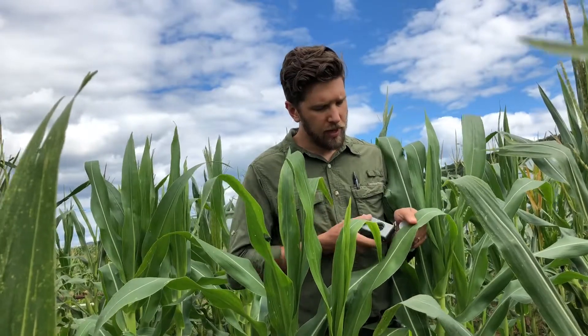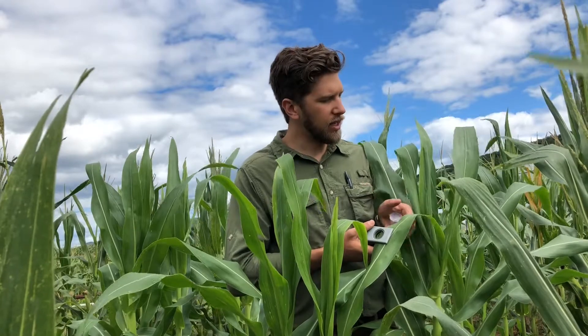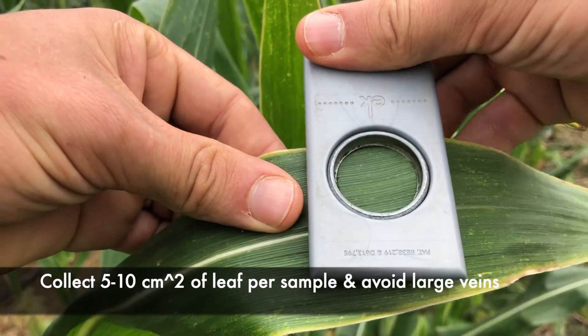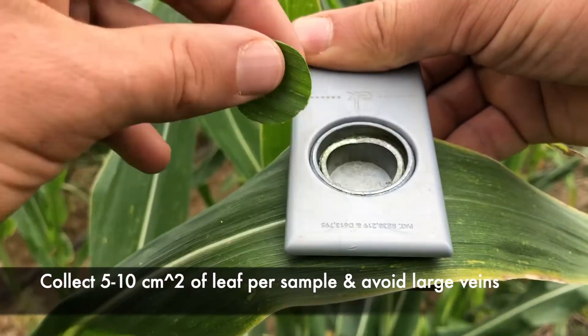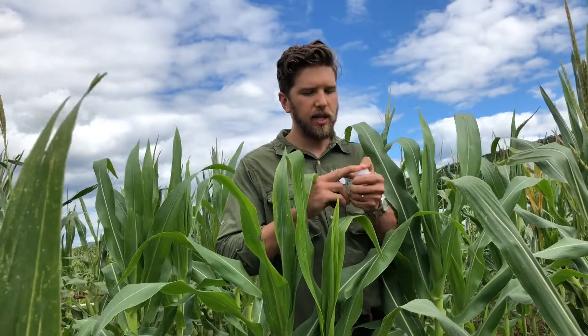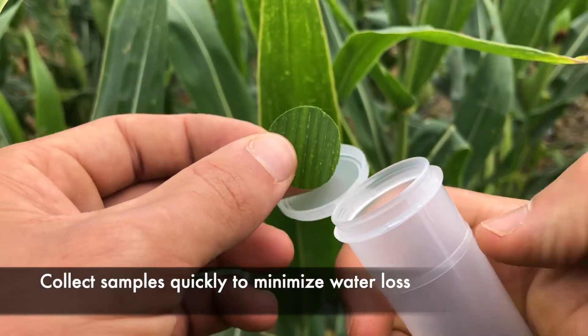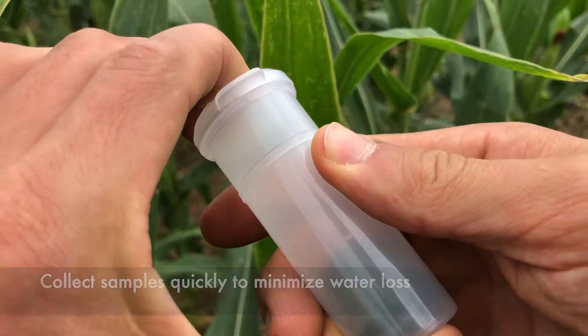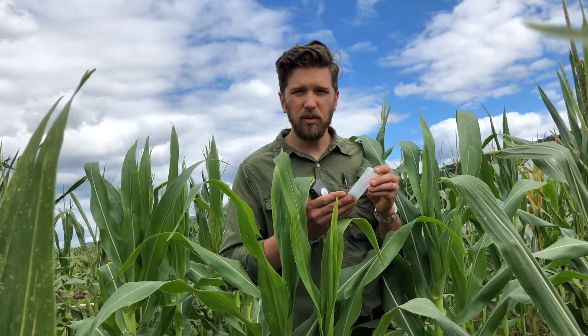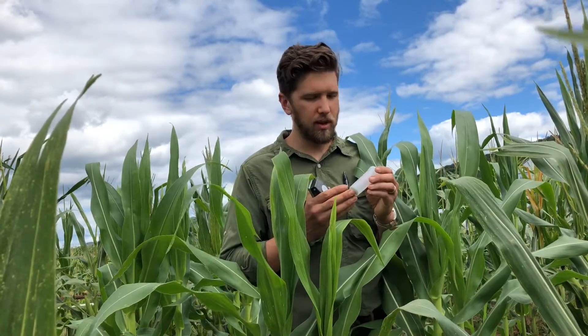For this metric, we would take leaf punches throughout the newest fully expanded leaf in the canopy of a given variety, like so. Taking several of these punches and storing them in airtight containers, we will take these back to the lab and get the fresh weight of these disks, then suspend these disks in deionized water so they can absorb additional water that they may have expelled through transpiration.